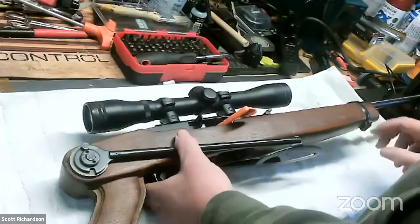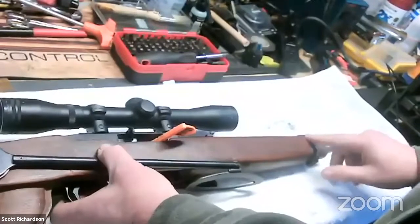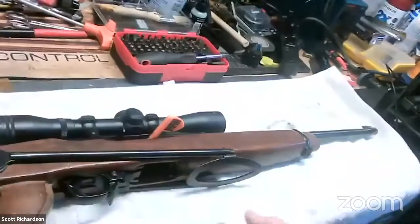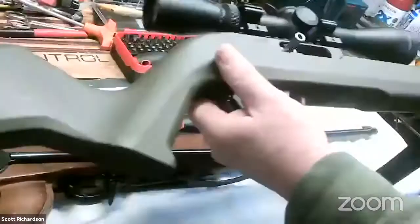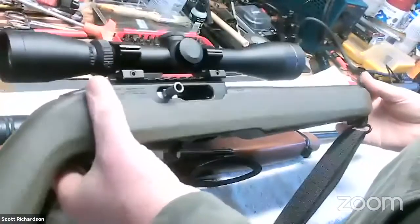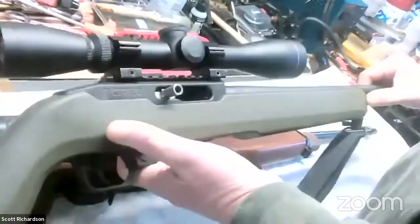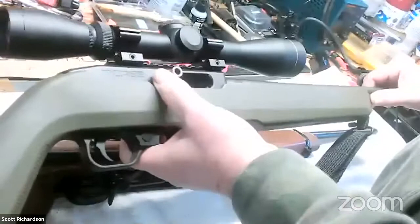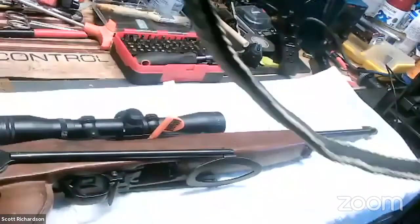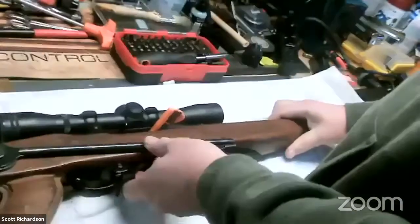I thought I'd show you how to take one of these apart and the things you do if you wanted to service or clean one. This is closer to the actual stock that comes on a 10-22 with the front barrel band. This other one I shoot most often is actually made by Thompson Center — a TCR-22. It uses the exact same internals and these parts are interchangeable with an actual Ruger 10-22, but there are some subtle differences. The barrel is free-floated and has no front band.